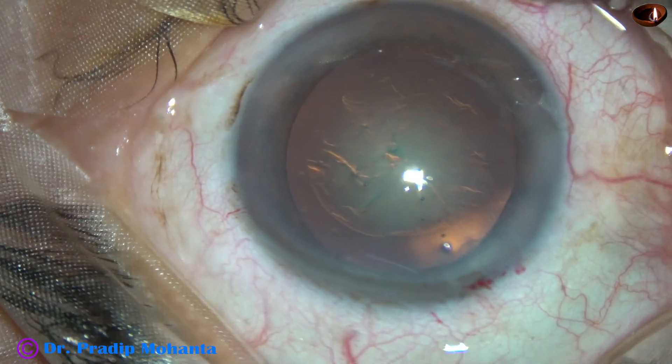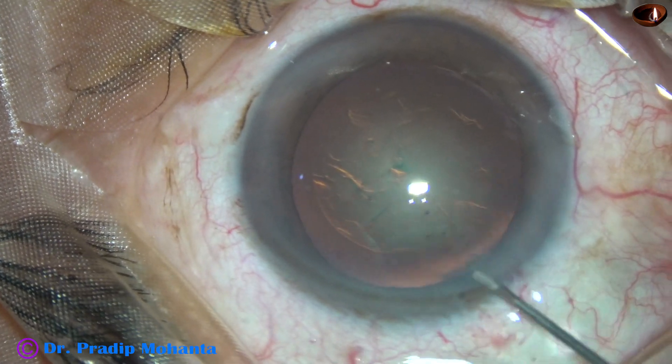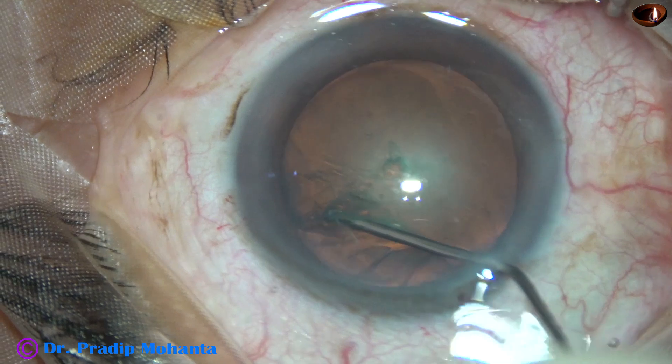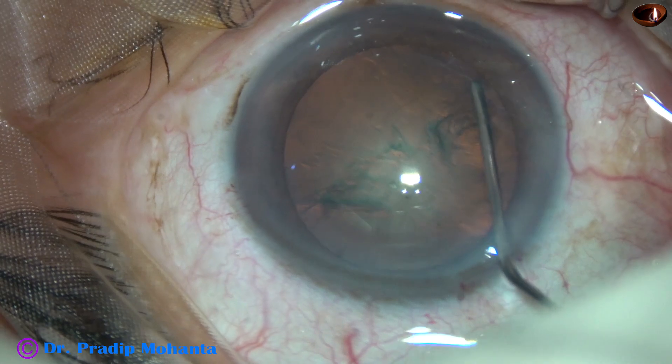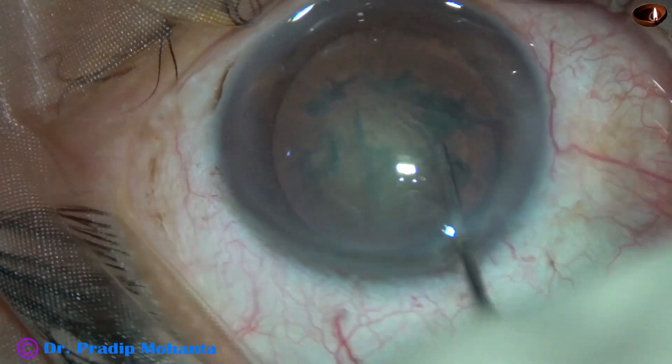And now hydrodissection. A 27-gauge cannula and BSS is used. You could see the fluid wave going to the other side. The nucleus is tapped and nicely rotated.